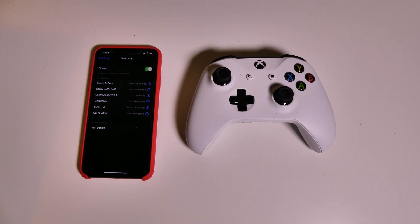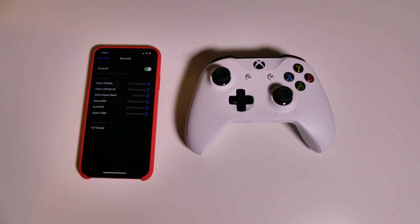Good afternoon everybody, Colin here with TechOut. Today I'm going to show you how to use a Bluetooth Xbox One controller with your iPhone or iPad. I'll be demonstrating this on an iPhone 11 Pro Max, but this also applies to the iPad as well.